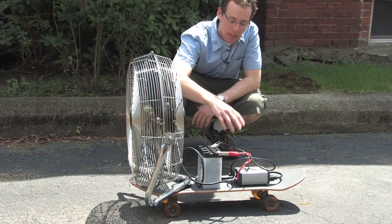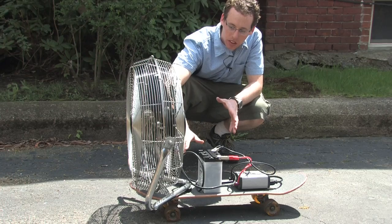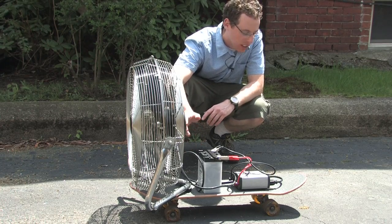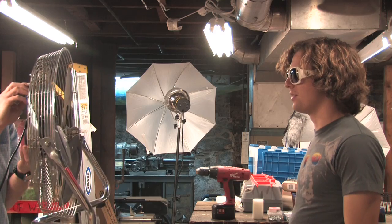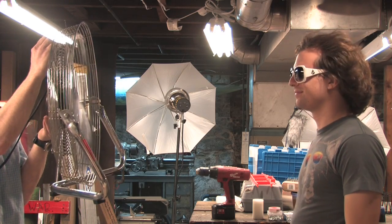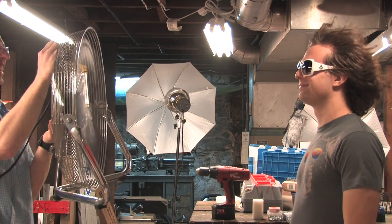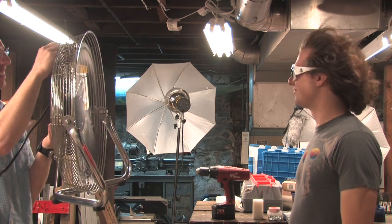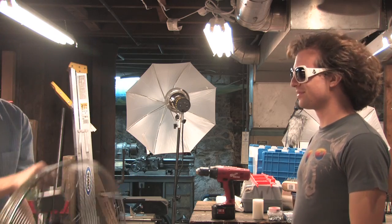We've got the fan, the battery, and the inverter here. We're going to turn it on and see how much thrust this fan actually puts out and see how fast it accelerates. This is device A. Got a good gust.